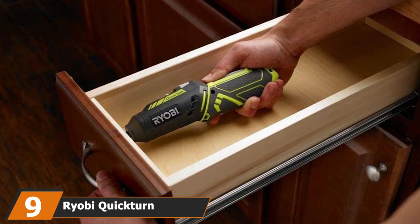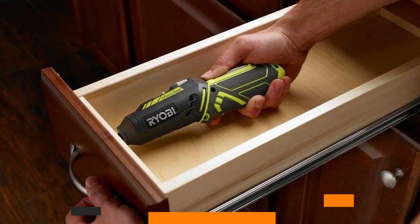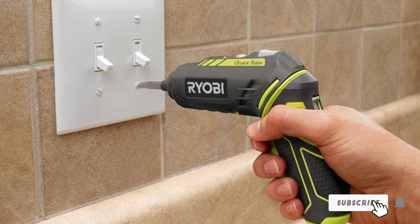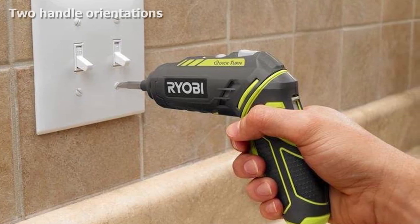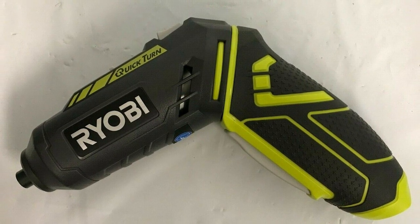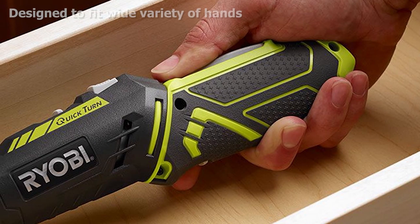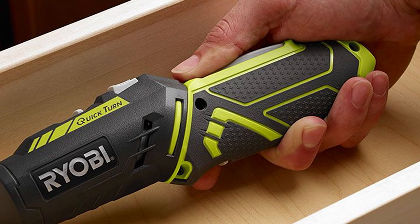Next at number 9, we have the Ryobi Quickturn H44. If you're looking for a powered screwdriver that helps with repairs around the house and light duty tasks like assembling furniture, the Ryobi Quickturn H44 is a great option. It is a versatile electric screwdriver with a handle that can be configured as a pistol grip — allowing more pressure to be applied — or a traditional straight grip, which is great for maneuvering the driver into tight spaces. Having the ability to switch between these two handle configurations makes the Quickturn H44 more likely to fit the area you're working in than screwdrivers with a fixed handle position.